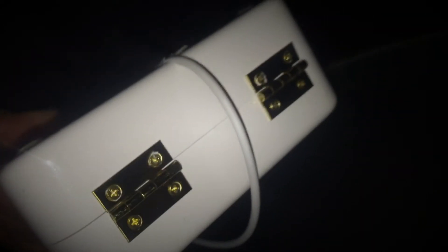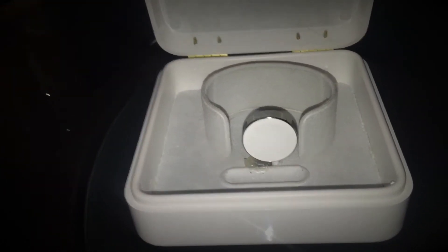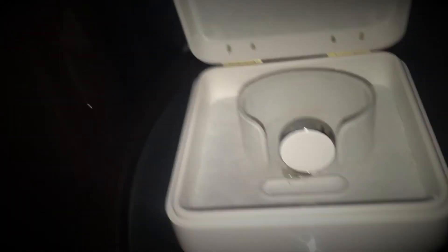That would have let me pass the cable to the inside without having to make a little passageway like I did here. But anyway, this is how I made my Apple Watch charging dock station. I pretty much only spent like five dollars doing this, and the tools I used were a hot glue gun and a drill — that was pretty much it.